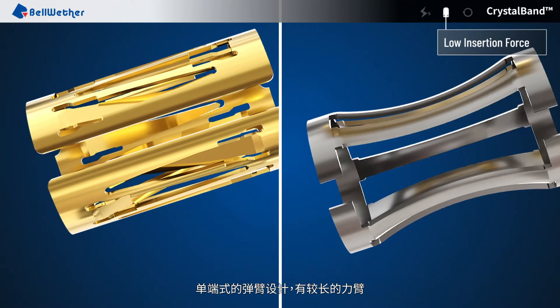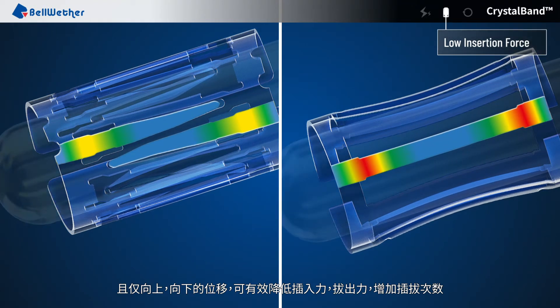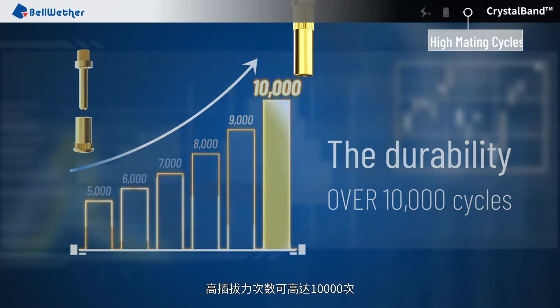The single end spring pin design has a longer moment arm, and with only up and down pin movement, it effectively reduces the insertion and extraction force and increases the mating cycles. Mating cycles can be as many as 10,000 cycles.